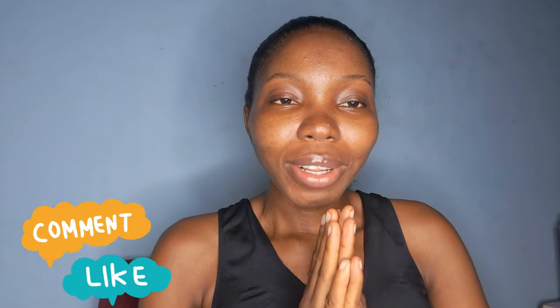Hi guys, welcome back to the channel, it's your girl Stella Jane. Today I'm reviewing a new product I got about two months ago from Becham Ageless Cosmetics. If this is something you'd like to watch, please hit the subscribe button and give me a big thumbs up. Let's go straight into it.